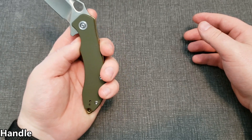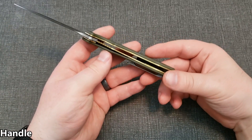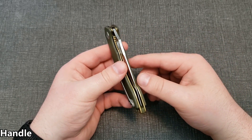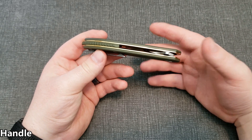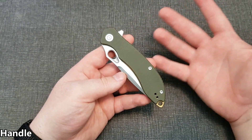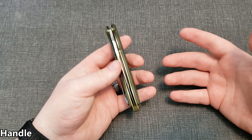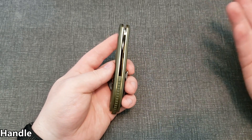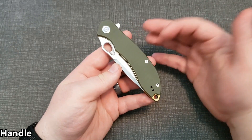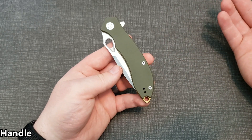The one issue I have with the handle is the gold liners. I've mentioned this in my Praxis review — it just looks a bit cheap or gimmicky. It makes the knife look less serious, and I feel like I'd appreciate this knife more without them. I'd just leave them satin stainless. Also, it doesn't really complement the G10 color. Maybe in black it looks okay, but in my opinion it cheapens the look a bit.